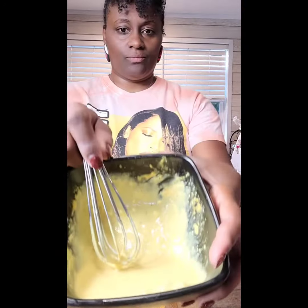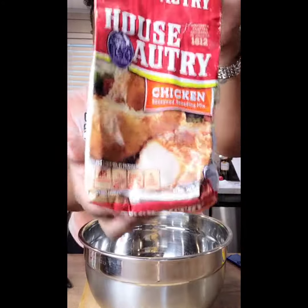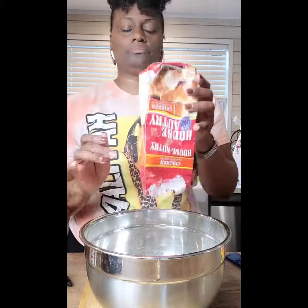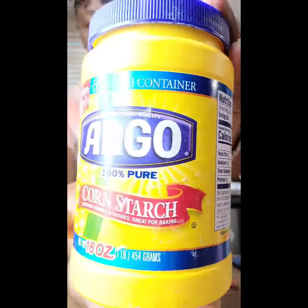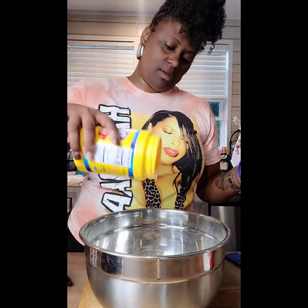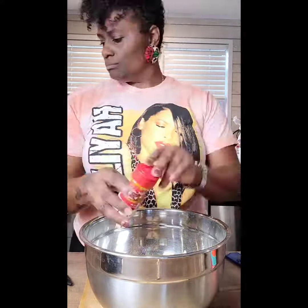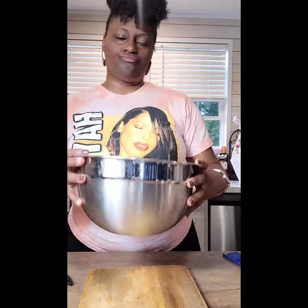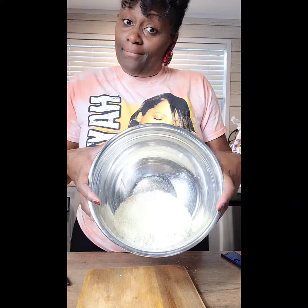Mix that real good and then sit that to the side. Grab your bowl, some House of Autry, and pour that in there because that's your flour, baby. Get your little cornstarch — you don't need a lot, just a little sprinkle — and then those same seasonings you used at the beginning for that dredge, you're gonna use for this too. Do a little twerk and it's gonna mix up in there.